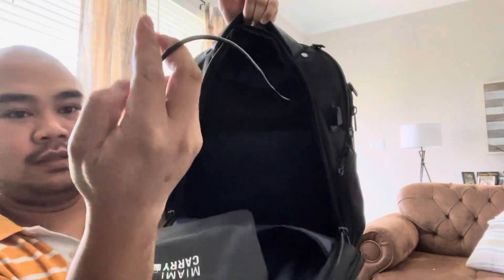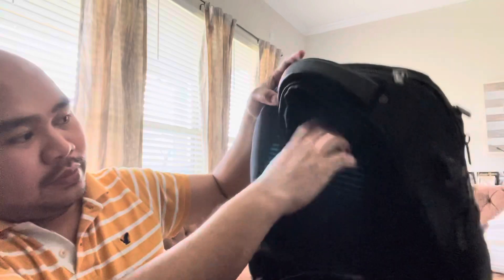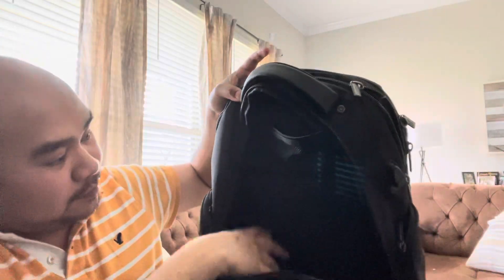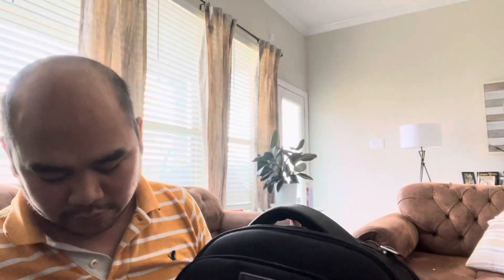This is the second main pocket. There's a USB port so you can charge through here — just put in your USB cable. From here you have another pocket, and you can put your 17-inch laptop in here. That's the second compartment finished.